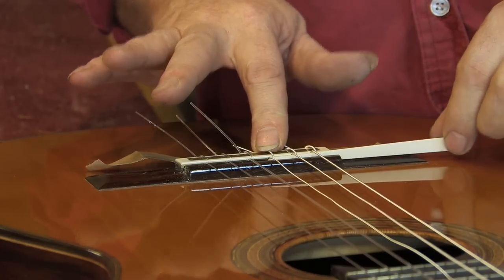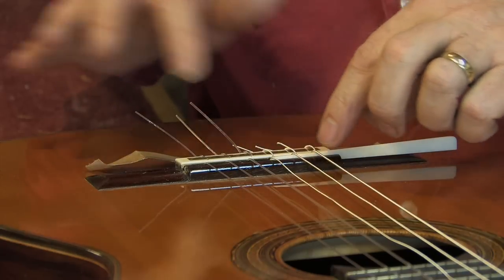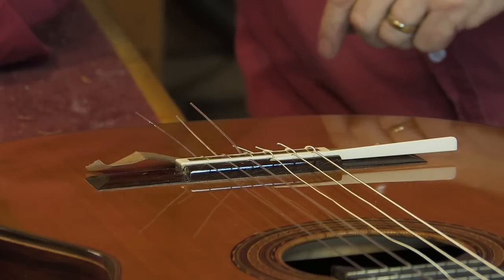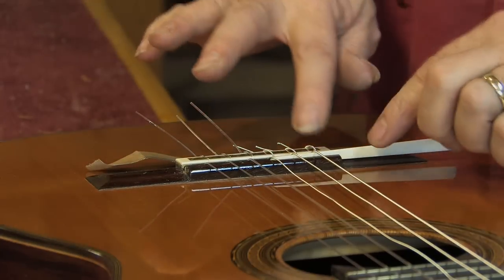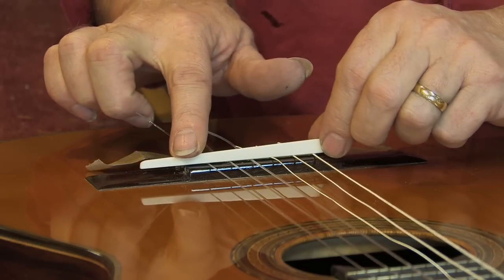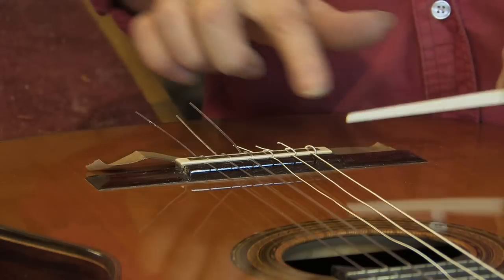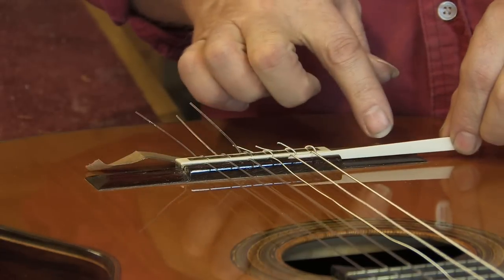You can put this saddle on and it will adjust as you slide it this way — it will raise the action — and when you bring it back this way it will lower it. The only disadvantage is you see it sticking out the edge here.